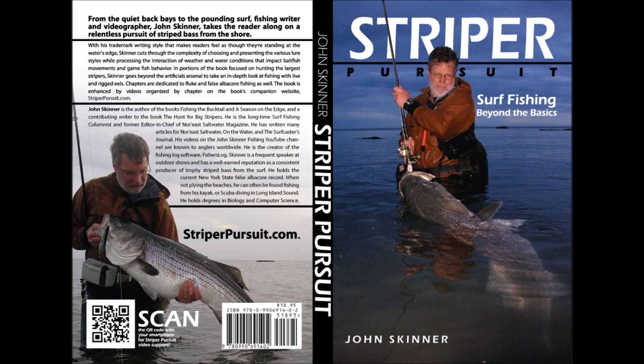I'm John Skinner, and this supports my book Striper Pursuit. You can learn more about the book at striperpursuit.com.